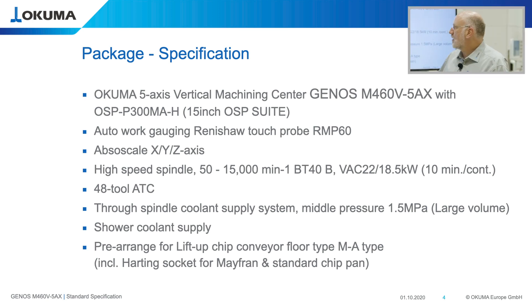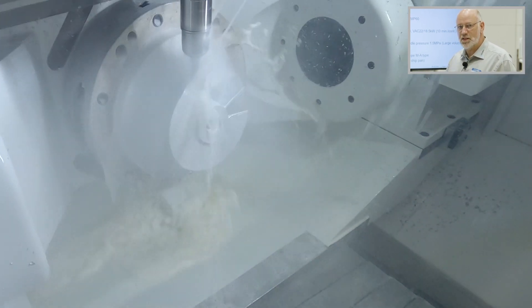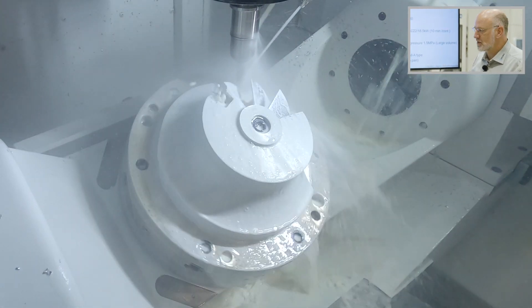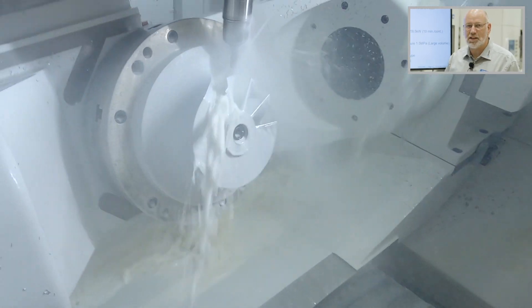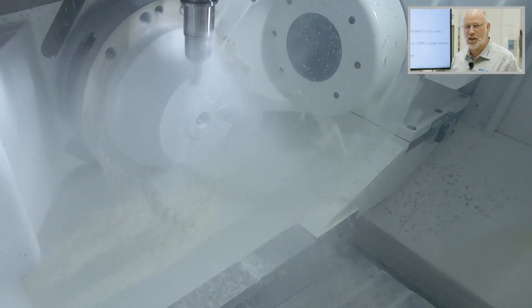The machine is equipped with our ABSOSCALE. Okuma's ABSOSCALE is a high-accuracy glass scale mounted directly on the moving components of the machine. It is a direct measuring system versus the encoder, which is mounted on the motor and acts as an indirect measuring system. The combination of this glass scale with the encoder gives us a direct absolute measuring system, ensuring the highest achievable accuracy.